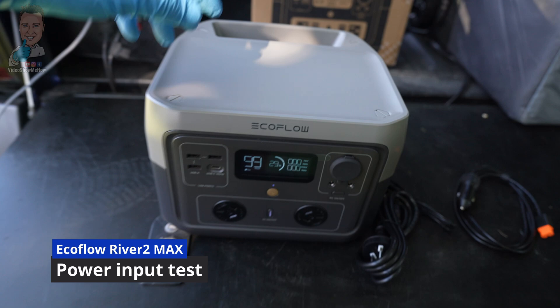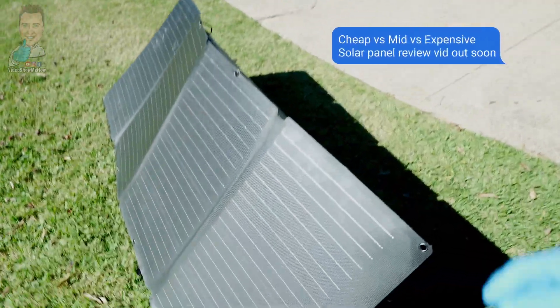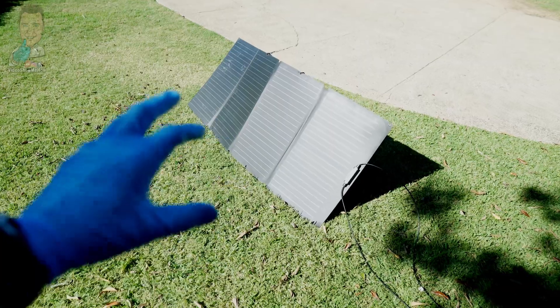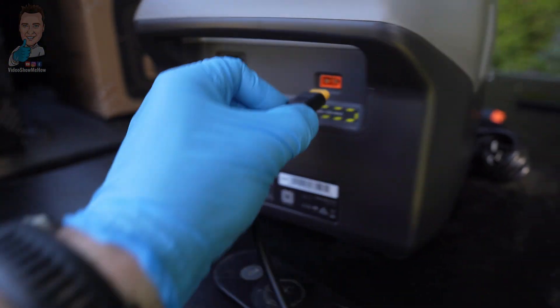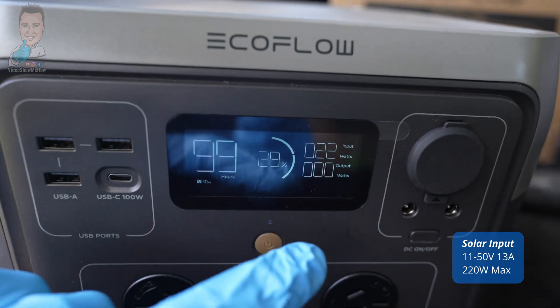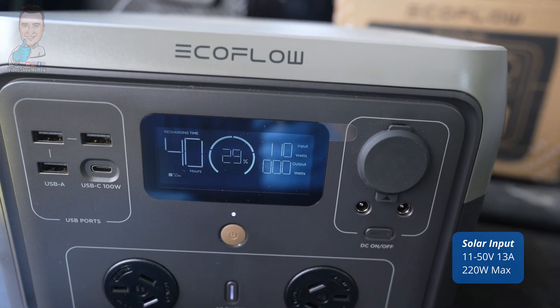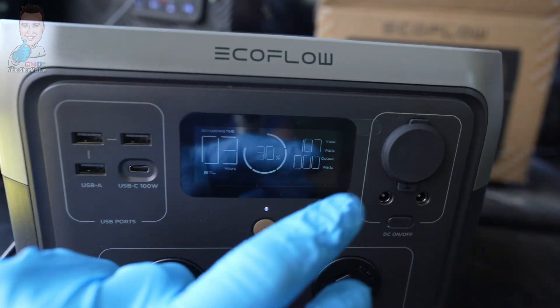Let's see what happens when we plug some solar panels in. These are the EcoFlow Flexi panels - a 160 watt panel. I've got a comparison video coming soon. All we need to do is plug this into the back and it'll take a second - it does use the built-in MPPT charger. You'll see our little screen update. We're already up over 100 watts coming in. Bearing in mind you can put up to 220 watts into this thing. From 30% charge, it's going to take about three hours, and at max input you can halve that again.